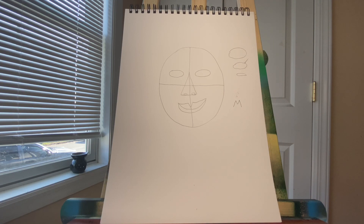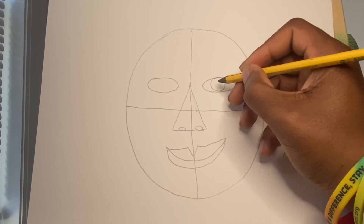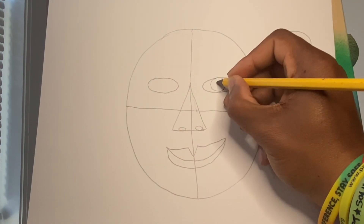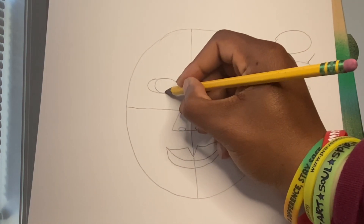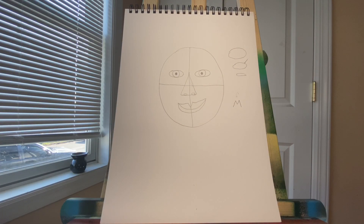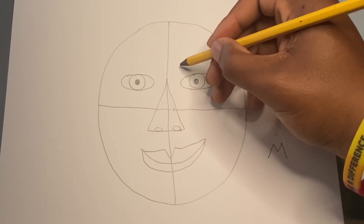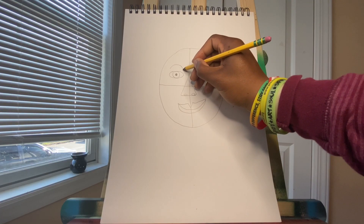Wait, we're forgetting something — our iris and pupil. Our iris is a circle; it's the color part of the eye. Some people have green, some have blue, some are brown. And then we have a pupil, which goes right in the middle — everyone has a black pupil. I'm going to do the same thing for my other eye: a circle and a smaller circle, then color it in black. Next, we have our eyebrows. I'm going to make this a happy portrait, so I'm going to make my eyebrows into curves.